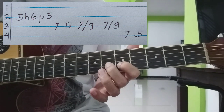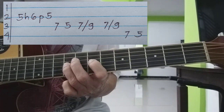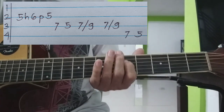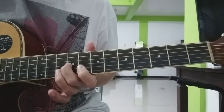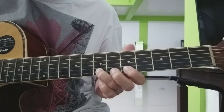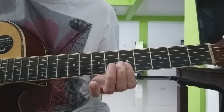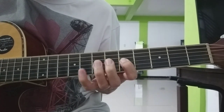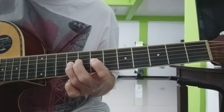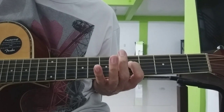Ito yung 3rd part. Pag pinuun natin — 3rd part, 4th part, 5th part. Yan ang mga parts ng ating intro solo.